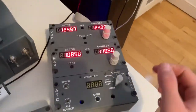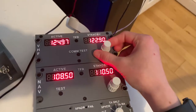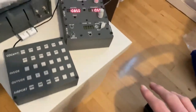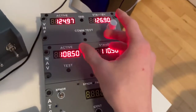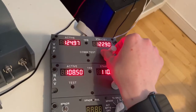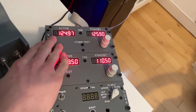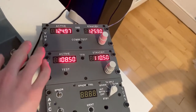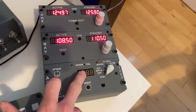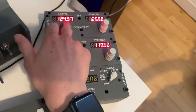This is also a new thing and very nice — instead of building the whole pedestal, just the three panels that we need. We have the VHF, NAV, and ATC. So this is the transponder, the RLS, and the communication for ATC.